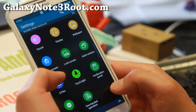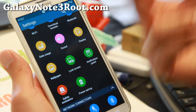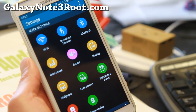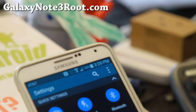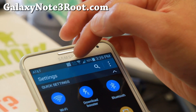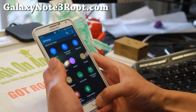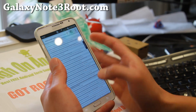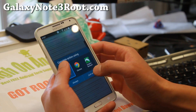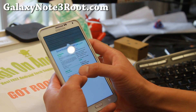You get all the features pretty much exactly like an S5. This isn't some mod or anything. And the download booster actually works — you can see up here that it's working. I think this is the first time we were able to experience download booster on another phone other than the Galaxy S5.